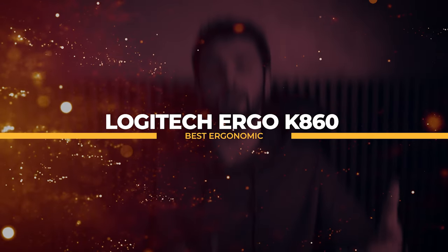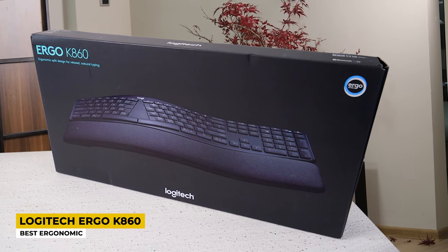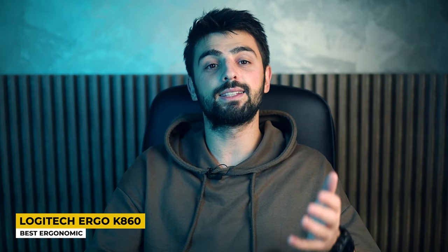Starting this video with the first keyboard, the Logitech Ergo K860, which is the best ergonomic keyboard. We all know Logitech and we know that they have great products. Right now I will mention the keyboard with the most interesting look that this company has ever launched. The design of this keyboard is amazing — it is a curvy keyboard that looks like a fashion icon.